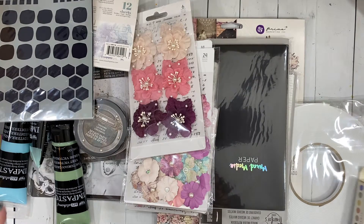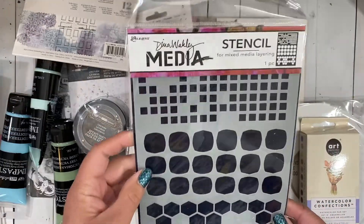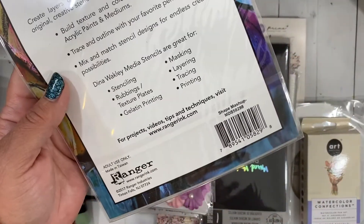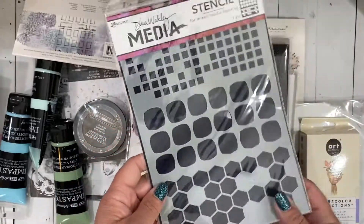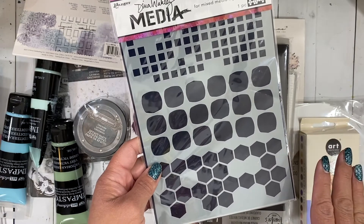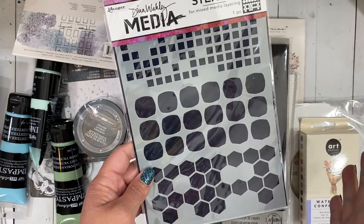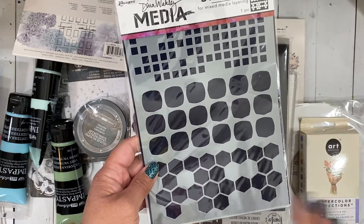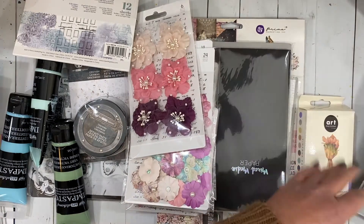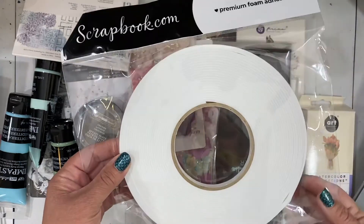I got a lot of Prima stuff today, so let me show you the non-Prima stuff first. This is the Dina Wakley Media layering stencil — this is the Shape Mashup. I've been watching a lot of the daily demos with Dina; you can always go catch the replays on her blog. She's used this quite a bit and I just knew I needed to add it to my plethora of stencils.